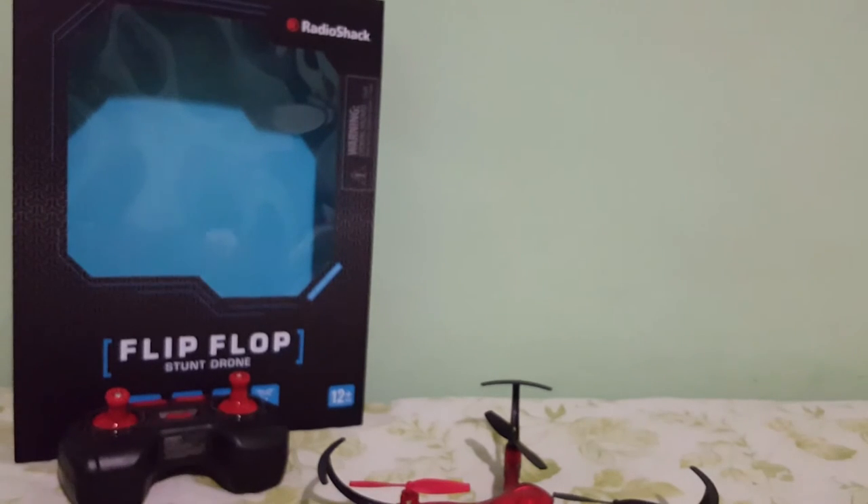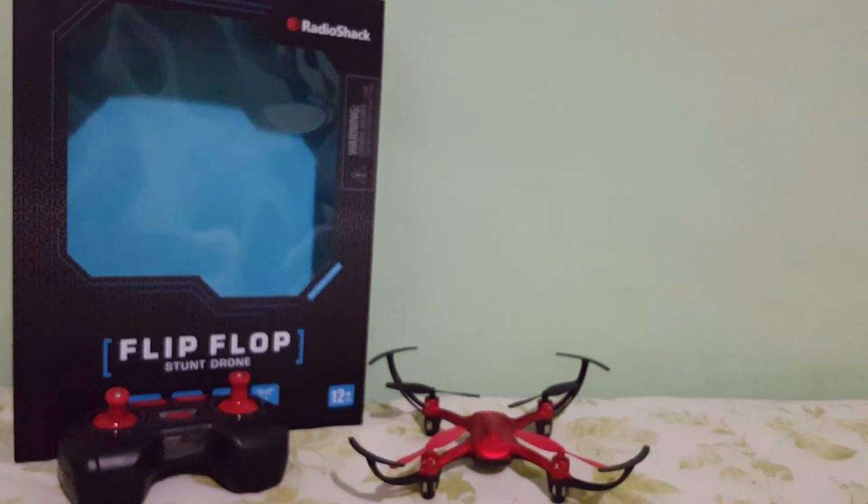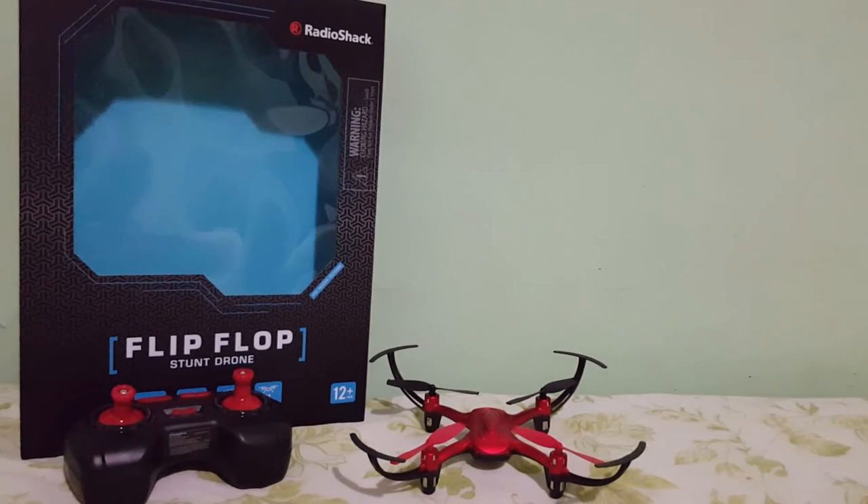I kind of forgot how much I paid for it, but I'll leave the price in the description below if you guys want to check it out. Also, your local Radio Shack should have these drones in stock, so make sure to check it out and ask them for any information. Depending on how it flies, I may keep it or I may send it back, but I'm pretty sure it's going to fly well. If you guys already have this one, leave a comment and let me know if you like it or not. Thanks for watching and I'll see you guys in the next video.